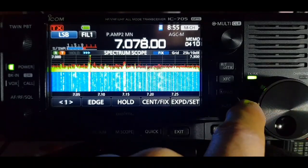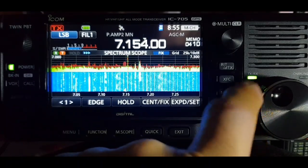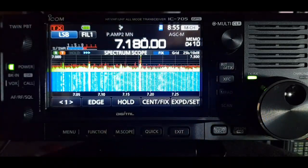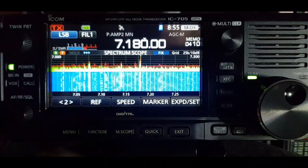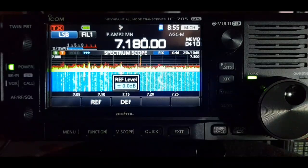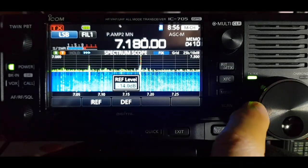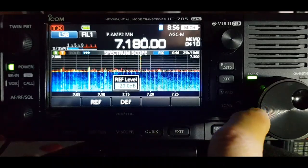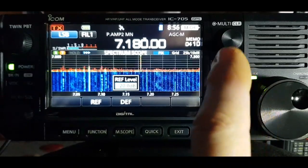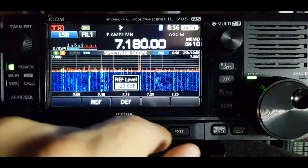It's still workable, you just have to search a bit harder to find the stations within the noise. Another way of doing it is the REF button - tap that and you've got this screen come up. You can turn it one way to reduce the dB - it's like turning the RF squelch but only on the visual side of it, so that's probably the recommended way.